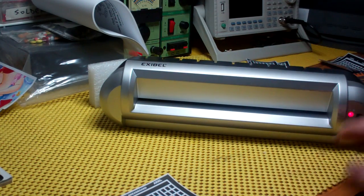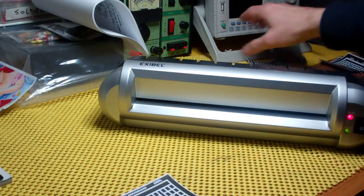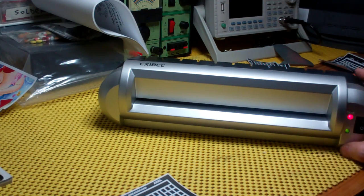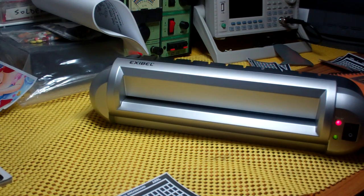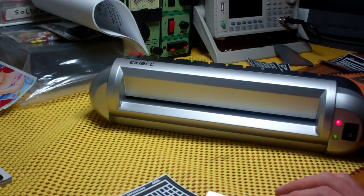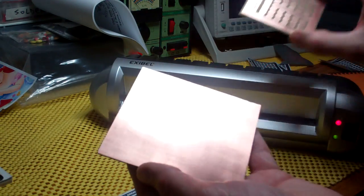This is a laminator — a simple A4 laminator, something that's found in any stationer shop. I haven't done anything to it; I haven't increased the temperature or played with the feed speed or anything like that. It's pretty standard, but it seems to have worked for the smaller boards, and today I'm going to show you a slightly bigger example.